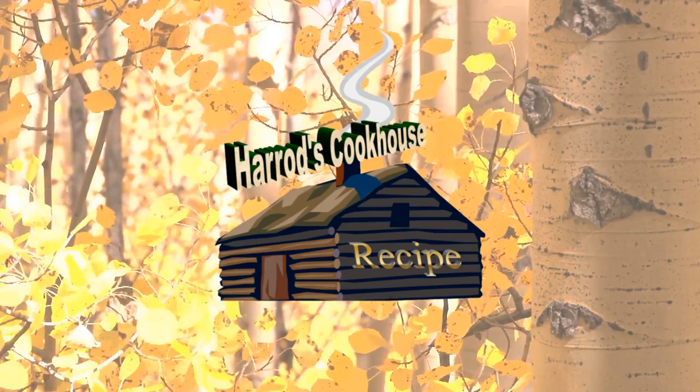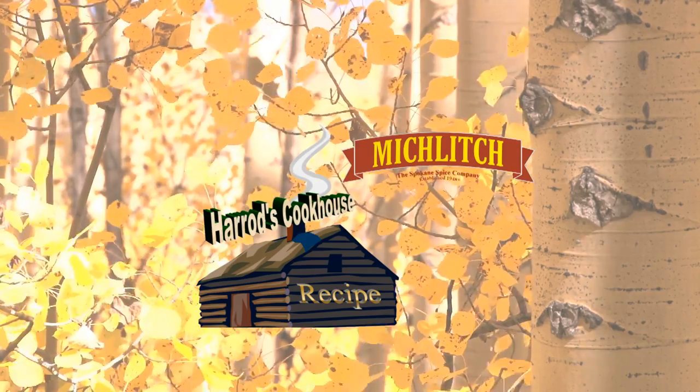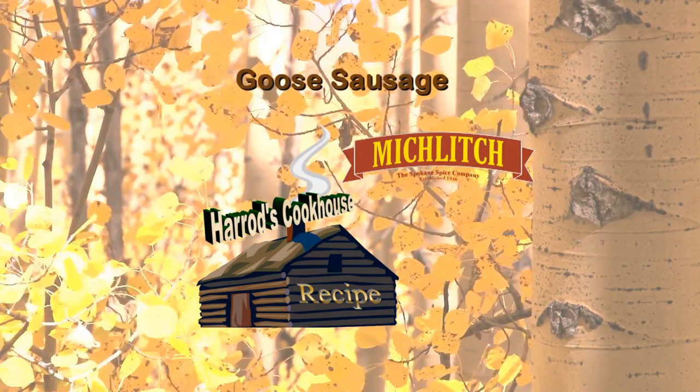Now it's time for another Harrods Cookhouse recipe brought to you by Miklitsch, the Spokane Spice Company, since 1948. Today we're making goose sausage.